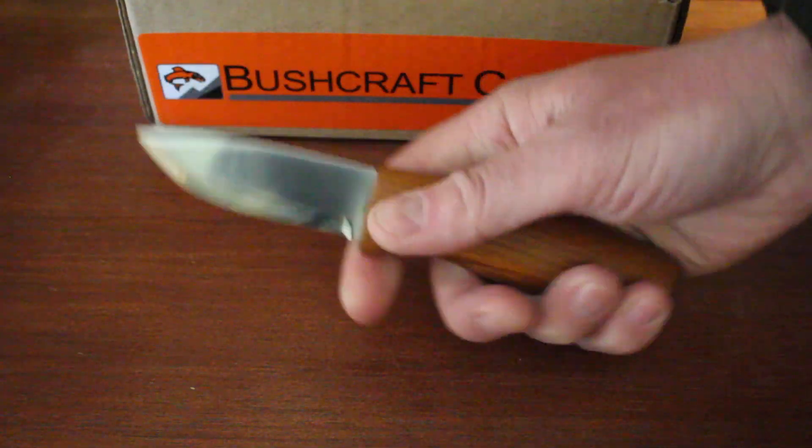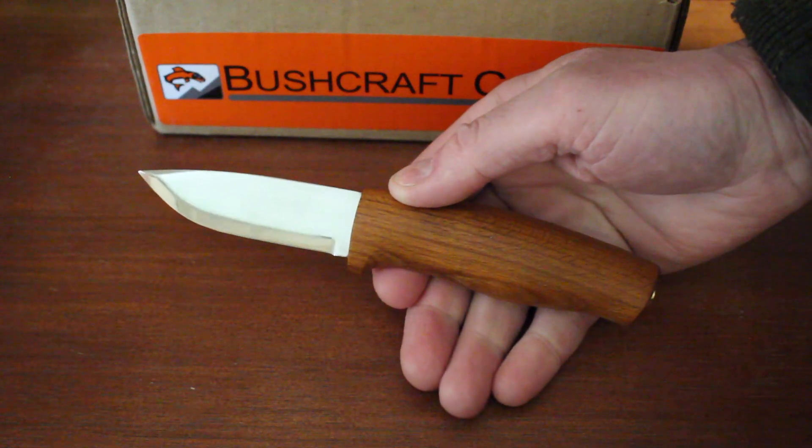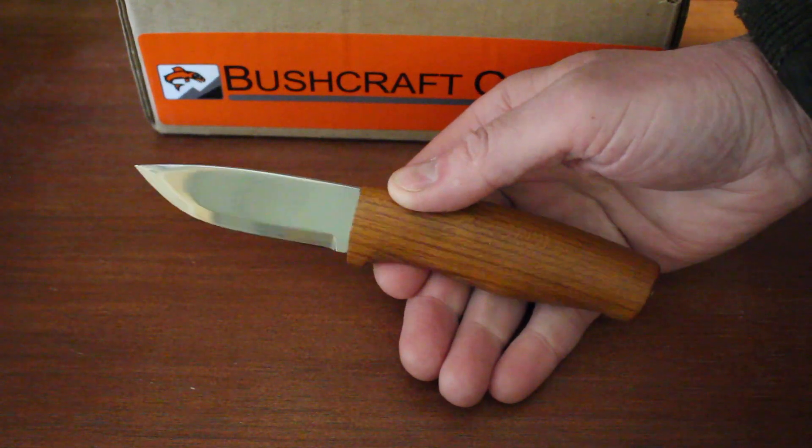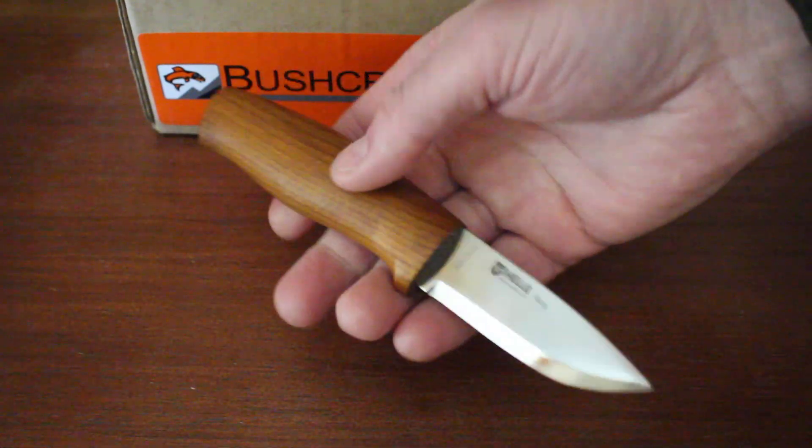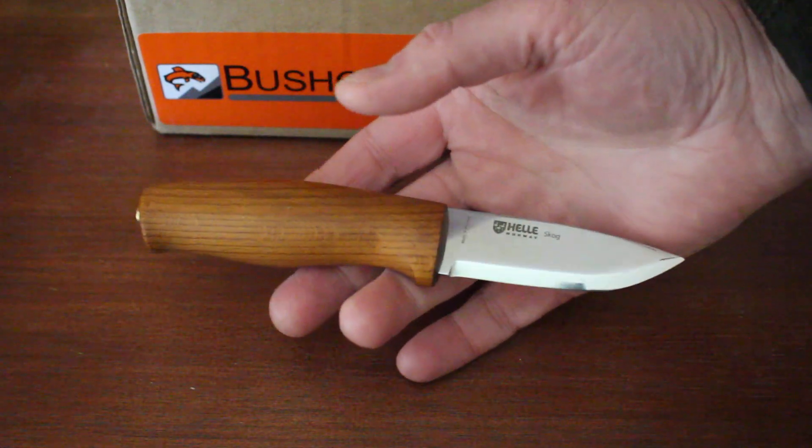Very controllable, a nice little knife. You can see it on our website, bushcraftcanada.com — just have a look under Helle knives. And if you don't hear or see the information you want in the video, you can just give me an email at paul@bushcraftcanada.com.